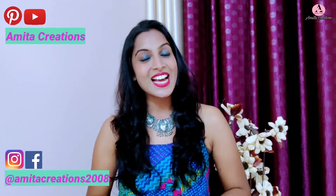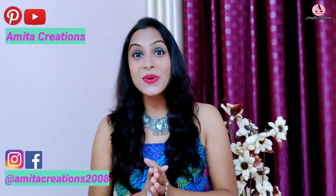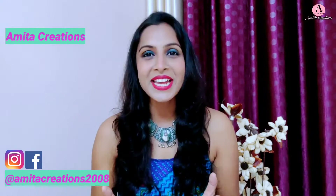Hello everyone, welcome back to my channel. Today's video is Navratri's special video and I wish you all a very happy Navratri and happy festivities to all of you.